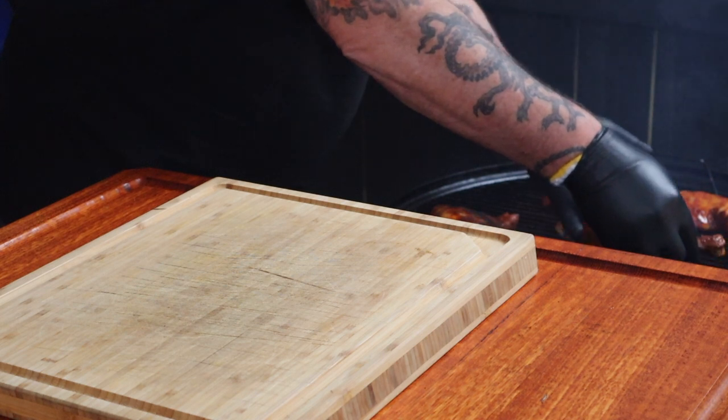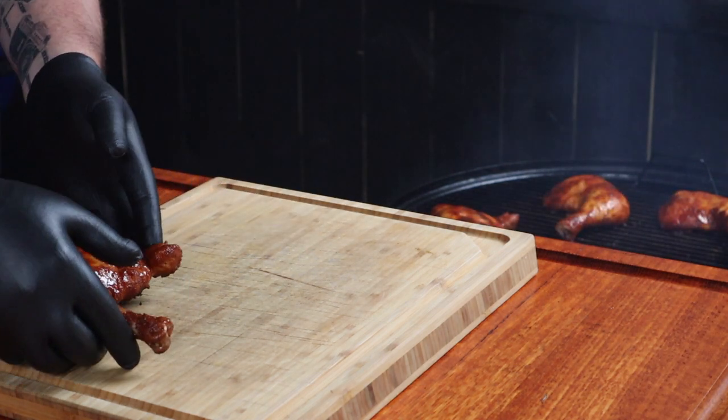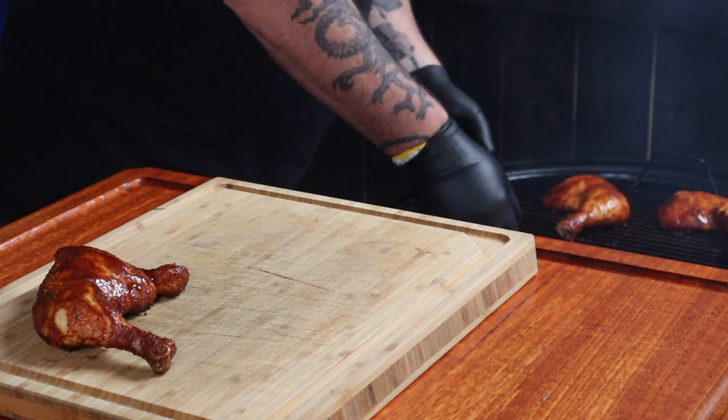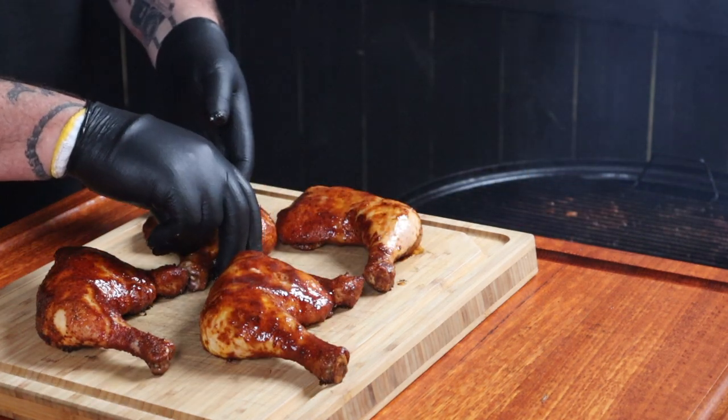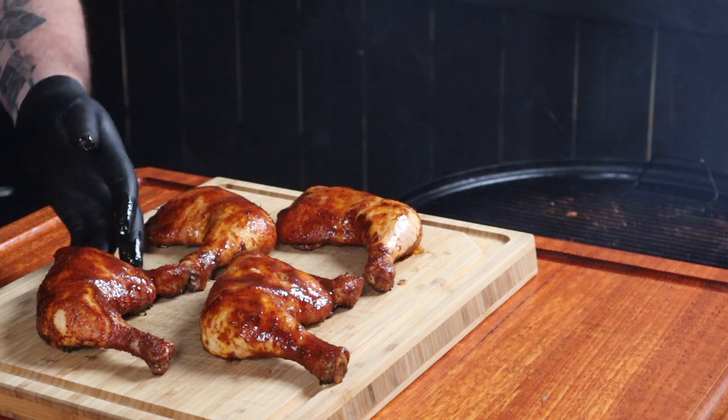Let's get the chicken off the heat and give it five minutes to rest. Look at that — look at the color on them, that is incredible. The smell coming off these is absolutely amazing.